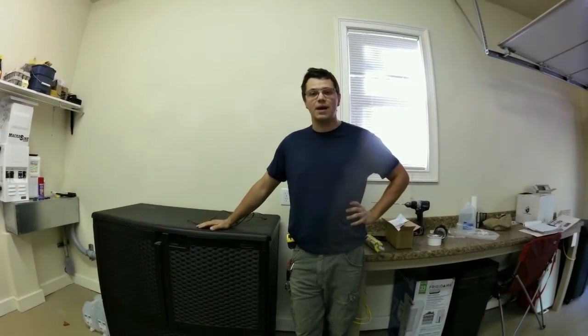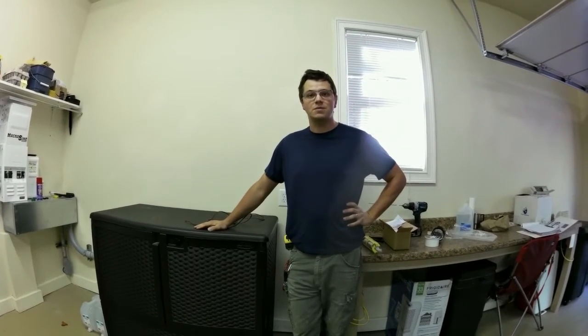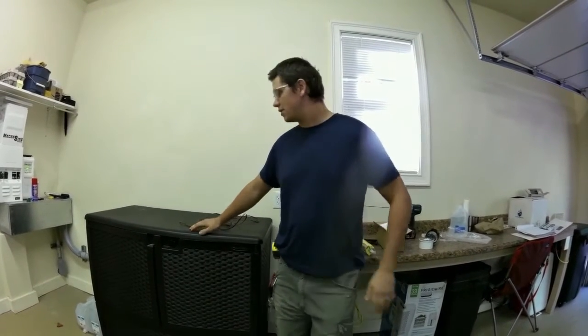There's a lot of confusion about how to properly vent a lead acid battery bank inside of a house. We like to put them in the garage or the basement, but anywhere you put it, you should be venting it because lead acid batteries make hydrogen gas when they charge or discharge.